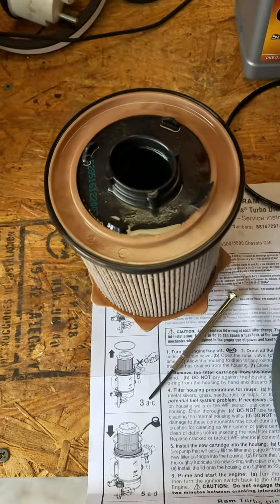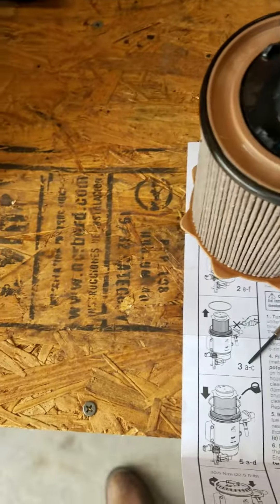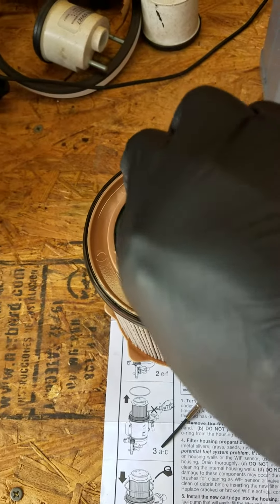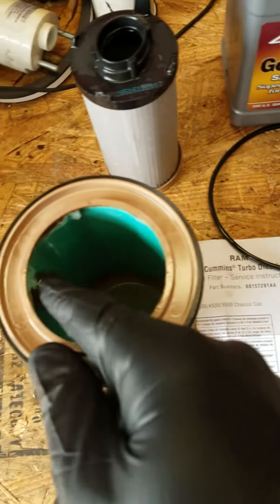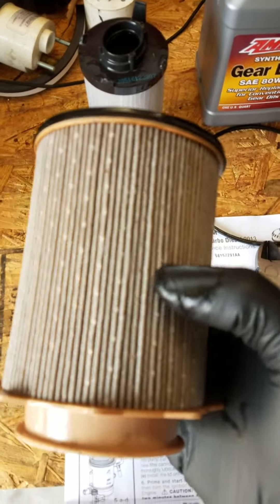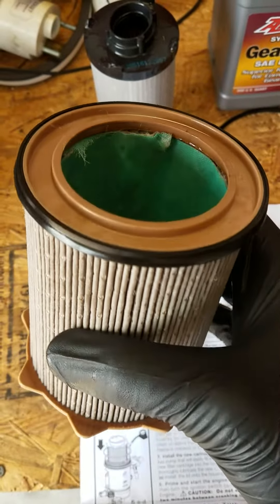This just shows you how well this filter has worked. I had to cut this piece out - it sits in there with four tabs. Then this is the center filter unit. This is the outside part of the element, and you can see it's got dirt in it - it's doing its job.